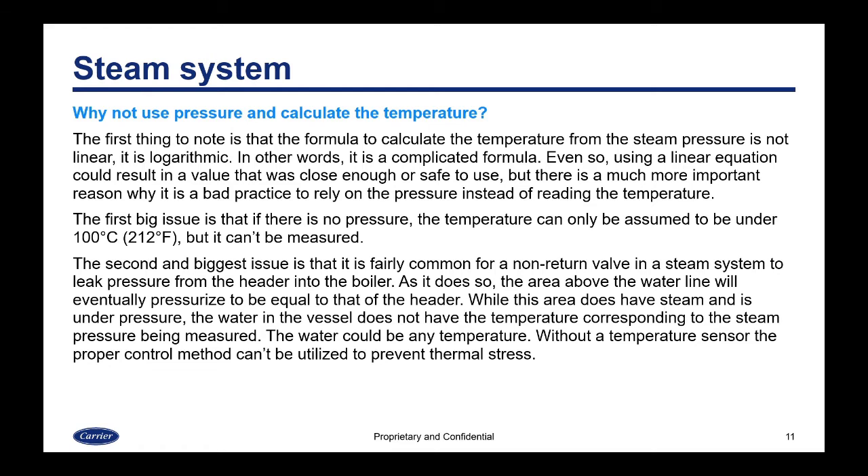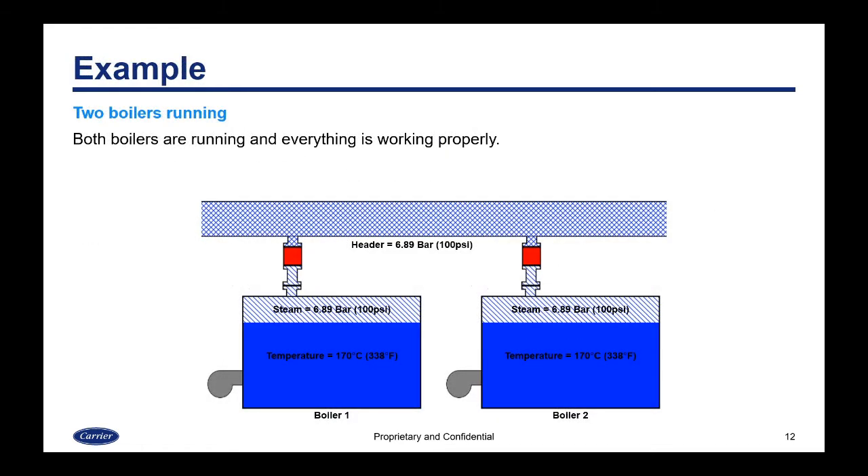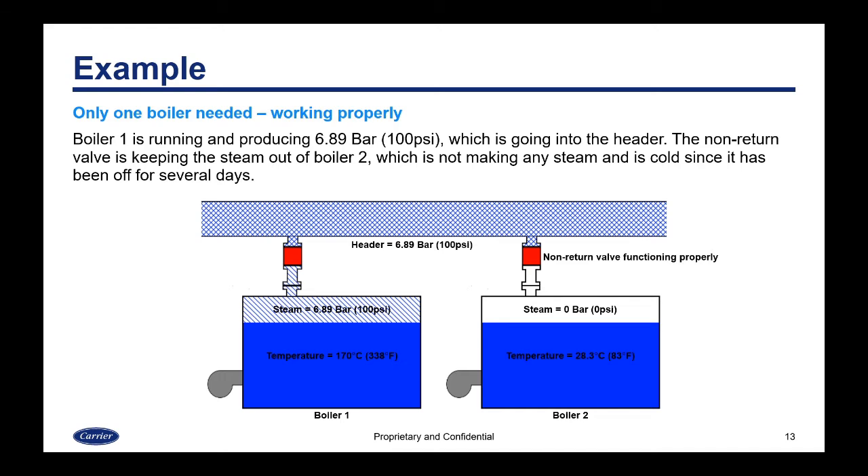As the non-return valve leaks, the area above the waterline will eventually pressurize to equal the header pressure. While this area has steam and is under pressure, the water in the vessel does not have the temperature that corresponds to that steam pressure. The water could actually be any temperature. Without a temperature sensor, the proper control method can't be utilized to prevent thermal stress. Here's an example with two boilers running: the header is at 6.89 bar / 100 psi, both boilers are at the same pressure, and the temperatures are corresponding 170°C or 338°F — everything's working properly.